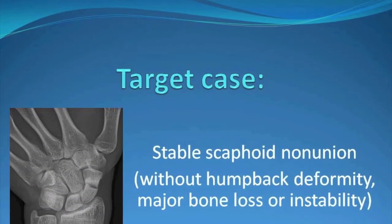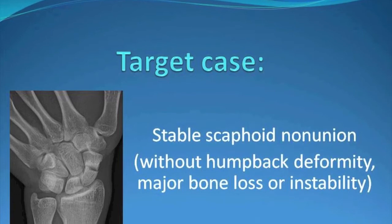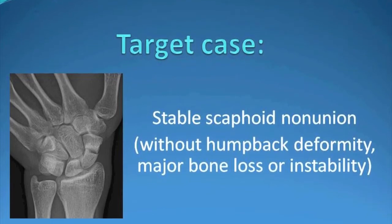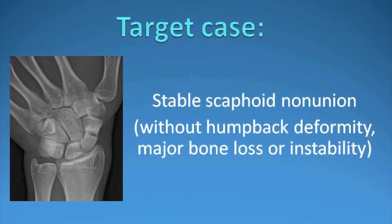The target case for the mini open technique was a stable scaphoid nonunion — one without a humpback deformity, major bone loss, or instability. In all cases, we used fluoroscopy, or a C-arm, to study the wrist under live image, making sure that the proximal and distal poles moved as a unit and there was no gapping across the fracture site.